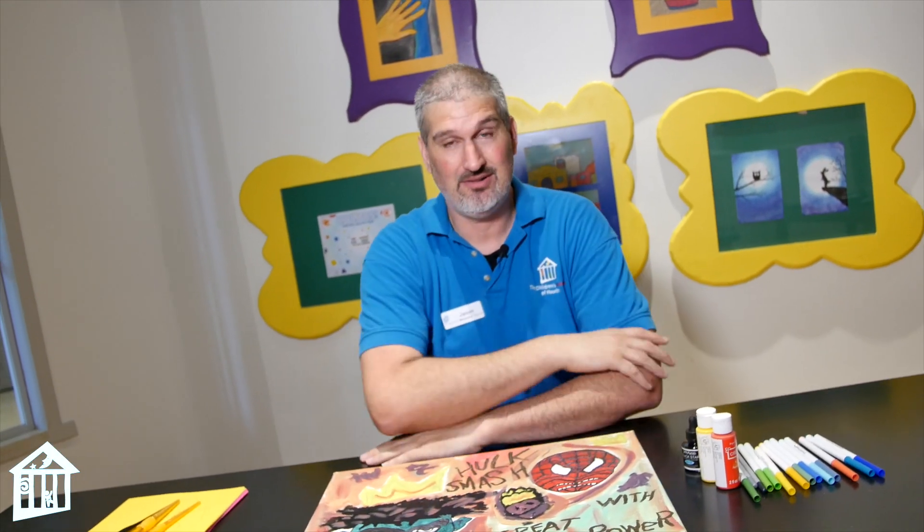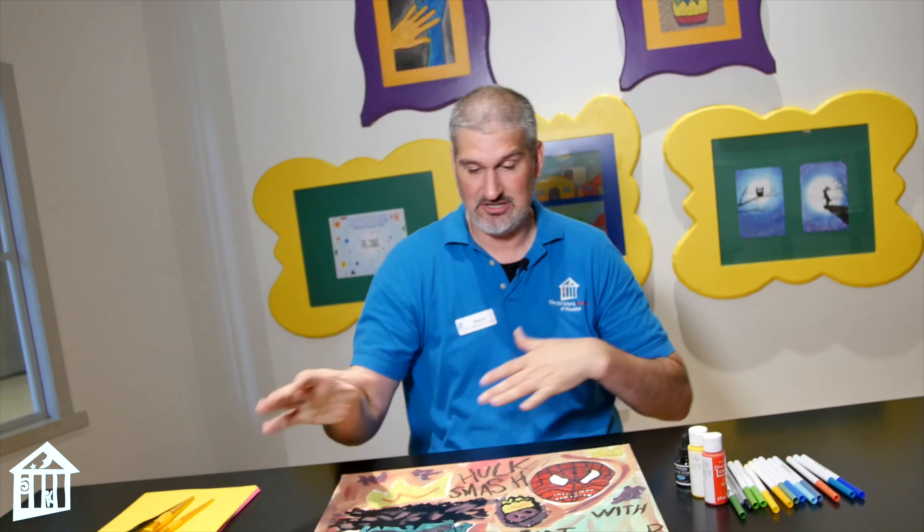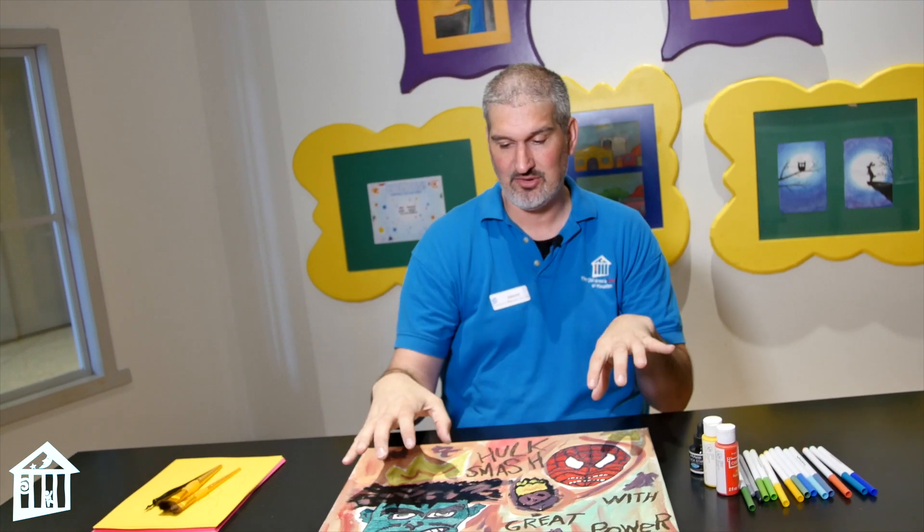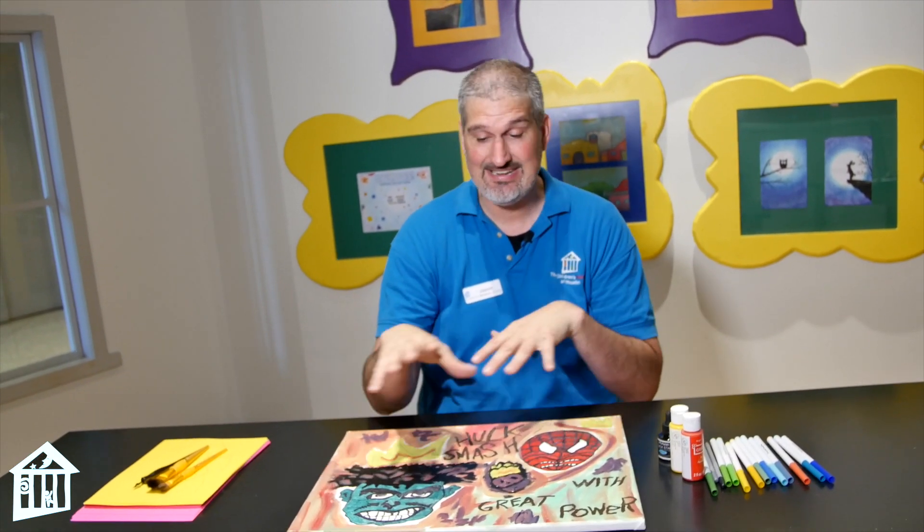I'm calling myself art guy because I've been doing a lot of these different art videos and I love art. This week is our Marvel Mania Wonder Week, and what I decided to do with this particular art project — if you can see it down here — is I took one of my favorite artists, Jean-Michel Basquiat, and I turned Marvel character portraits into his style.